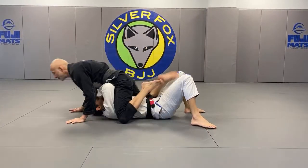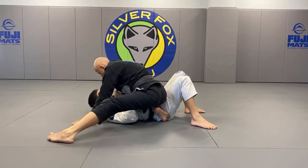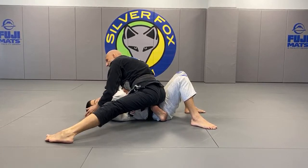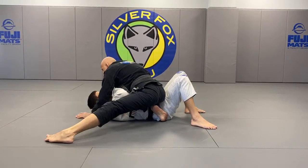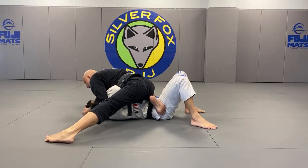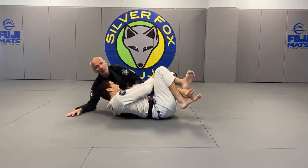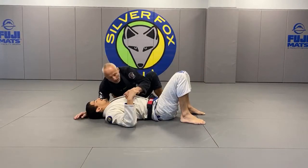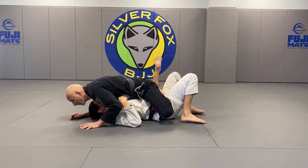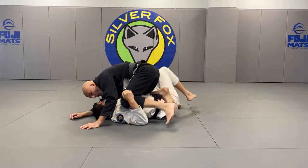If I have knee on the belly and I decide to mount, it's important to try to control the head. As I'm bringing my knee across, I'm controlling his head. I don't need to hold it or choke him — I just need him to not be able to shrimp as I'm transitioning. If I start to feel the leg behind is going to be scooped up, I just transition all the way through to the other side.